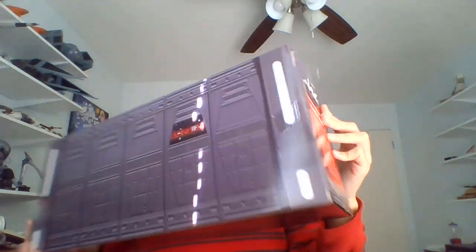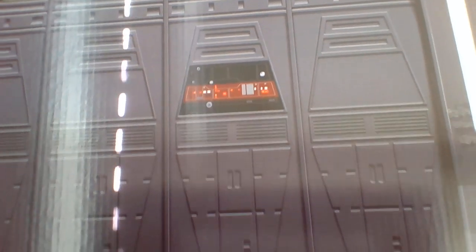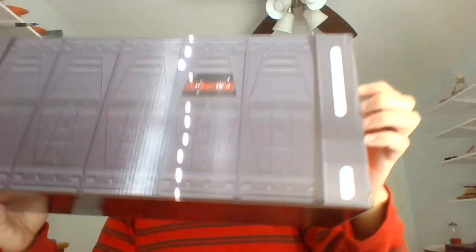Turn it around, see the back. I'm gonna grab my scissors and cut into the tape here. Probably don't even have to cut it. Just — there we go. Got a side open.